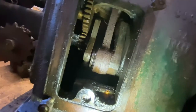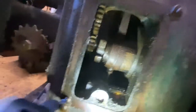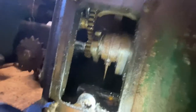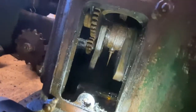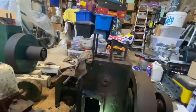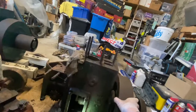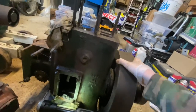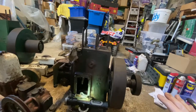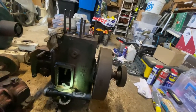Looking inside, it seems pretty smooth. I have WD-40 on it so hopefully nothing is rubbing. Everything on this engine looks good — the main hassle is just getting the pulley and flywheel off.